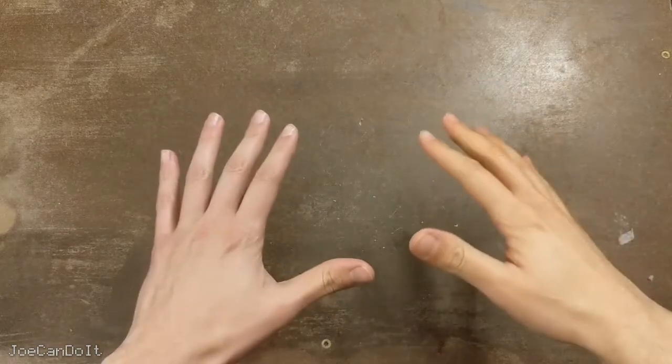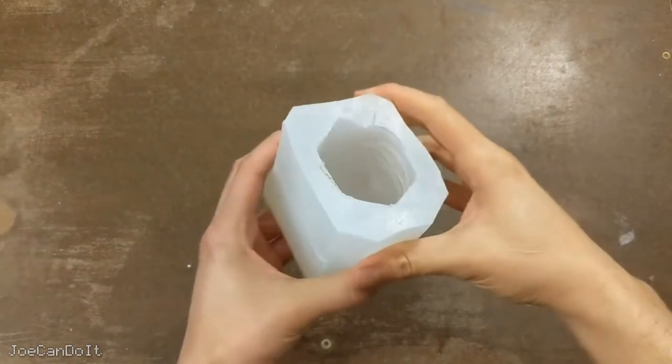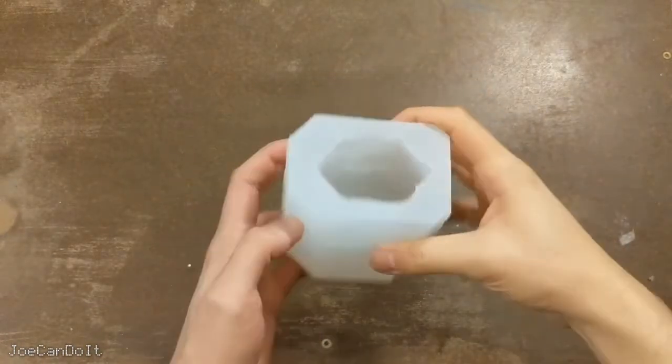Hey everyone, Joe here. In this video I'll be showing you how to make an awesome silicone mold. It's pretty simple to do once you get it right, and it's useful for making copies of any object. So let's get started!